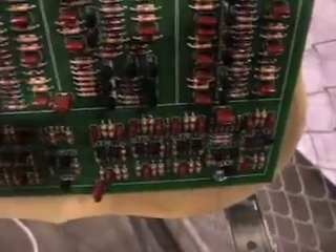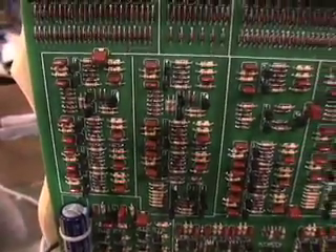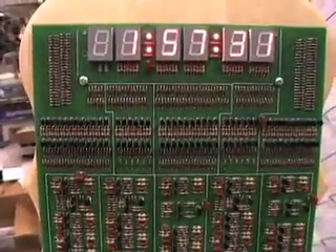It ended up being 194 transistors. There are 566 diodes, 400 resistors, 87 capacitors, and a few other components. That is 2,700 solder joints to solder this together, and every one of them has got to be perfect to make the clock work.